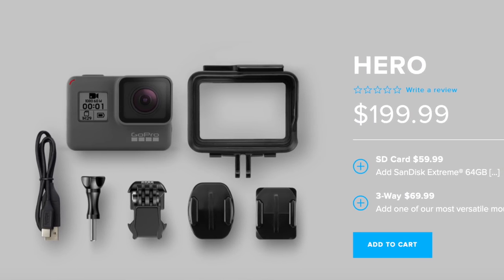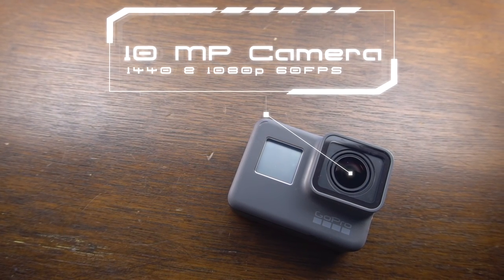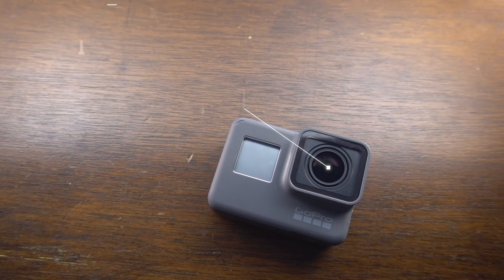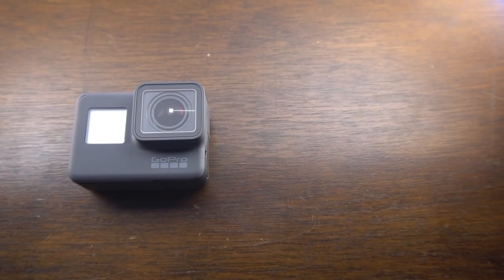First up, so that we're all on the same page, let's cover the basic specs. We don't know the technical specs because GoPro, even on their website, has not announced what's actually physically inside of this camera. The GoPro Hero has a 10 megapixel camera. It can shoot in 1440 and 1080p at 30 and 60 frames per second. It does have electronic image stabilization, and it's waterproof down to 33 feet.